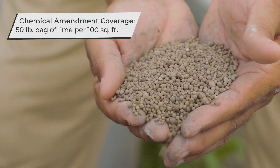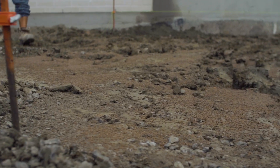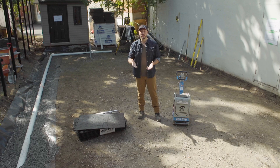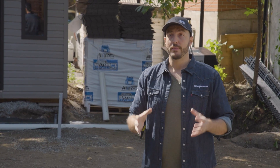The second type is a chemical amendment using lime. Spreading a 50-pound bag over 100 square feet gives you the coverage needed to chemically alter the soil, allowing excess water to evacuate and evaporate. That makes the soil ready for compaction — particularly useful when building early or late in the season when weather tends to be wetter. If the soil feels especially wet or weak, opt for both amendments together: spread the lime first, then the stone on top, and run the plate compactor to drive both into the soil subgrade.